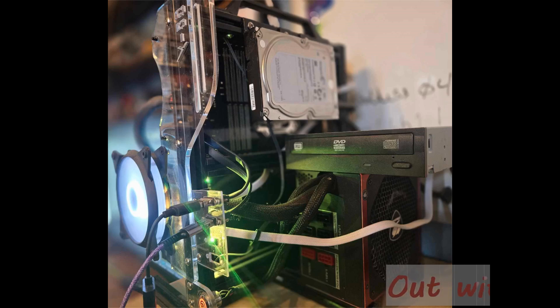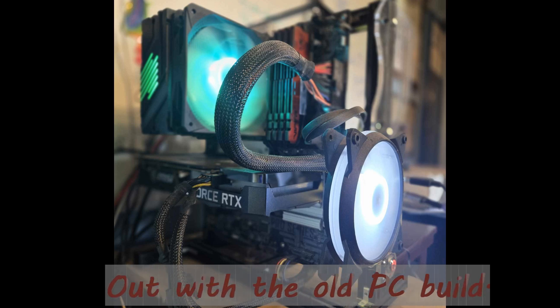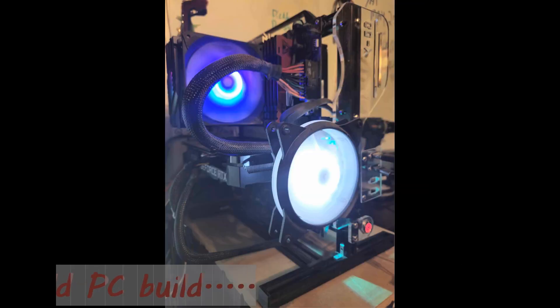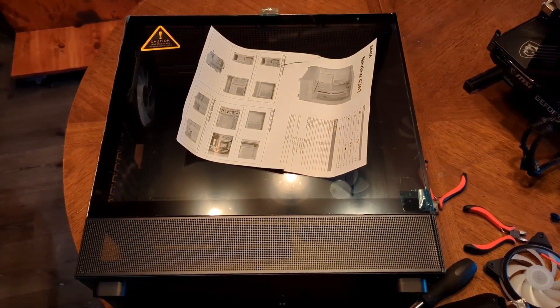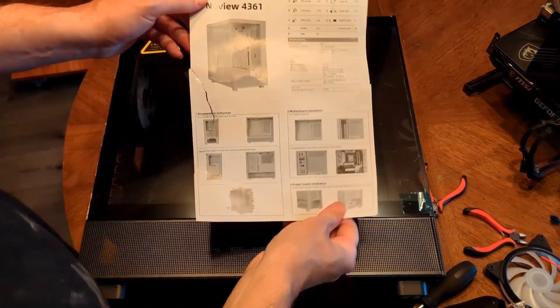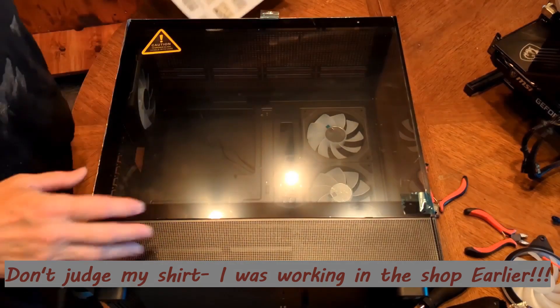Hey guys, welcome to the Good Enough Guy Crafts channel. You are with Mr. Shannon. We're going to do a PC rebuild — I'm going to take apart my old machine and put it in the new box that you recently saw me do an unboxing for. So let's get to it.